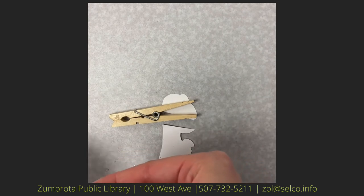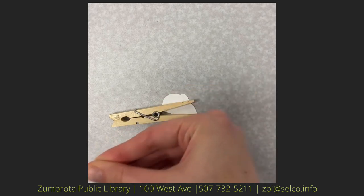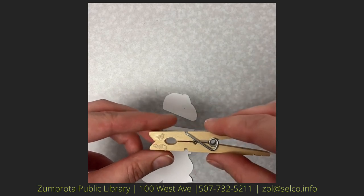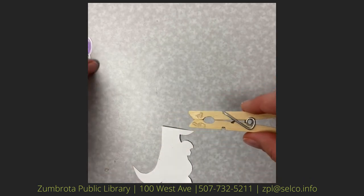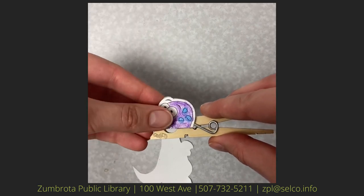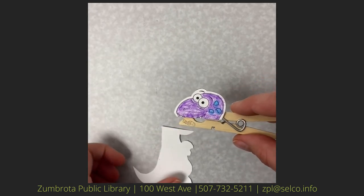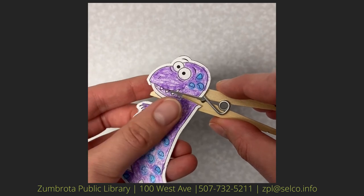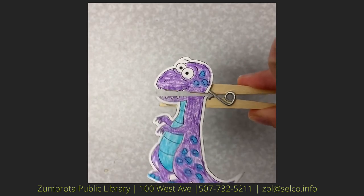Then you'll put another glue dot on the same side but on the bottom wooden part of the clothespin. You will stick your dinosaur's head onto the top part of the clothespin, and you'll put the bottom half of the dinosaur on the bottom of the clothespin, lining up the mouth so when you open and close the clothespin the dinosaur's mouth opens and closes.